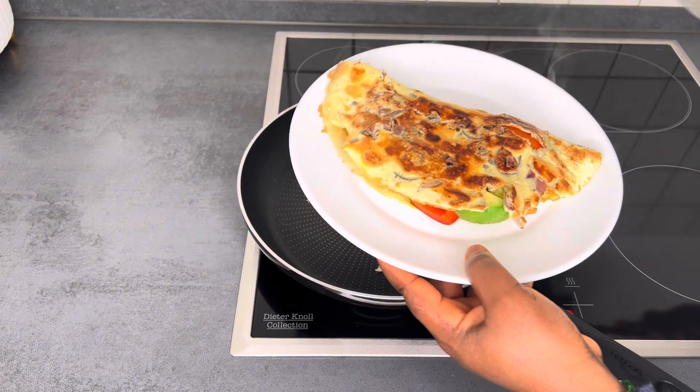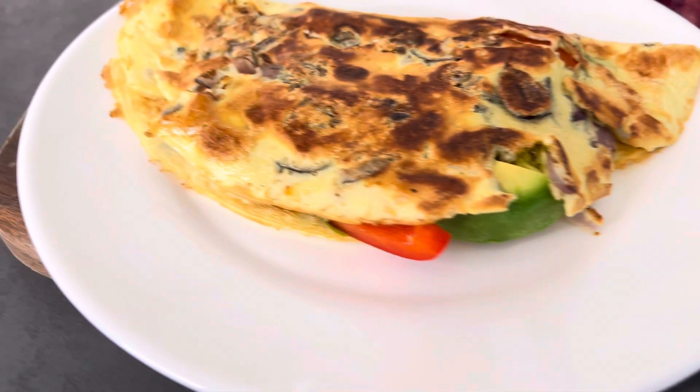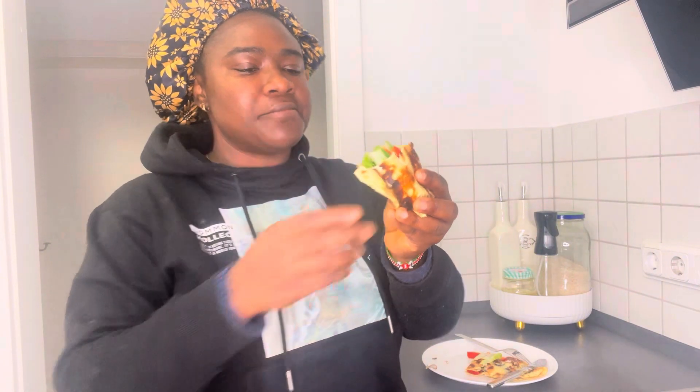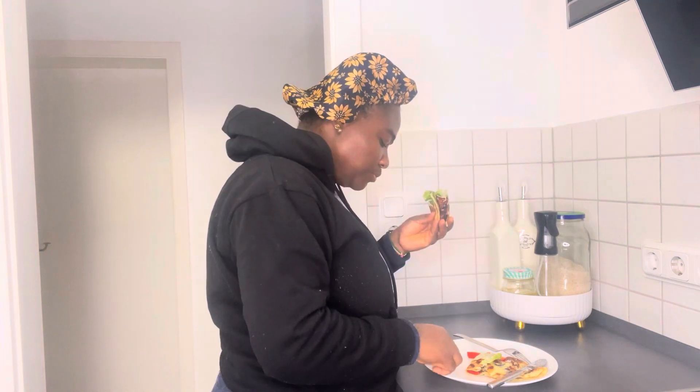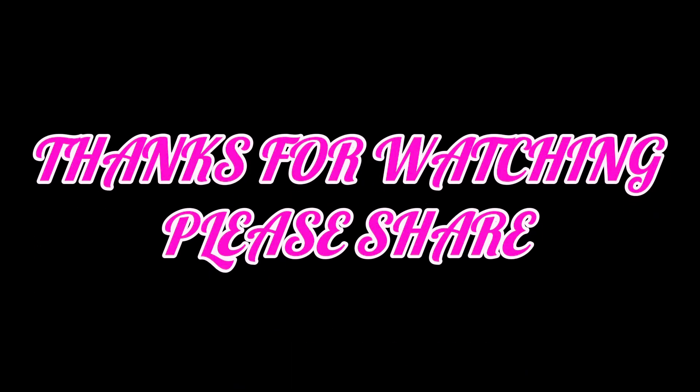I've turned off the cooker now. This is what we have, and this is what I'm going to be eating for breakfast. This is super delicious and super healthy. You can also use it for dinner or lunch — just something that will make you and your stomach happy. Thank you so much for watching, and see you next time, bye!